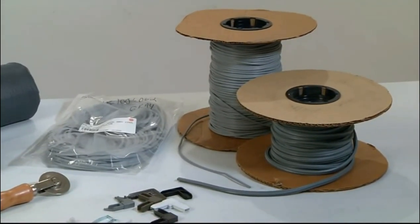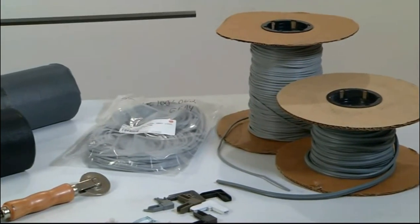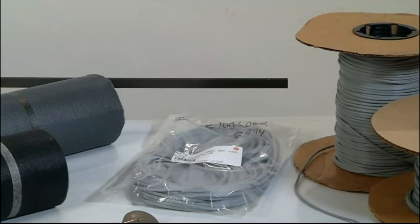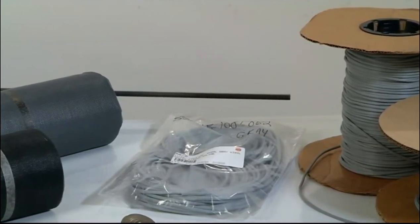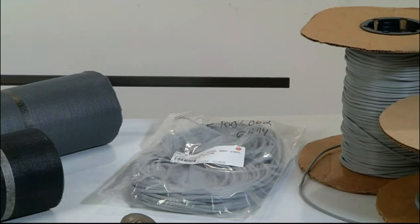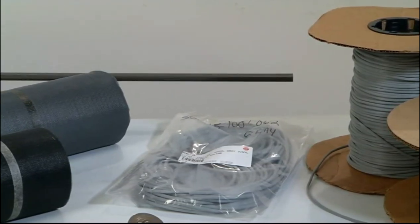We have window screen box frames that come in eight-foot sections in either one-quarter inch wide by three-quarter inches high, or five-sixteenths inches wide by 19/32nd inches high. We also have screen channel in white, bronze, and mill colors in sizes of three-eighths by three-quarter and five-sixteenths by three-quarter.